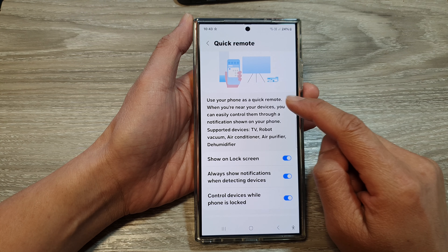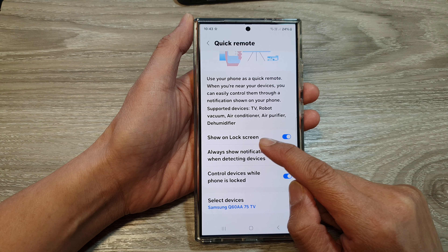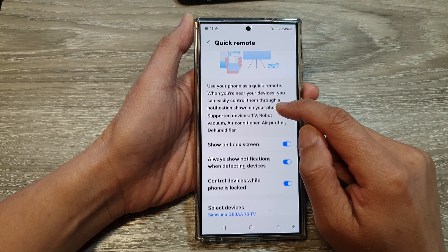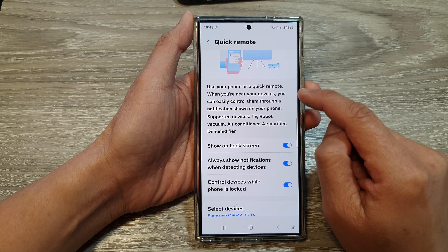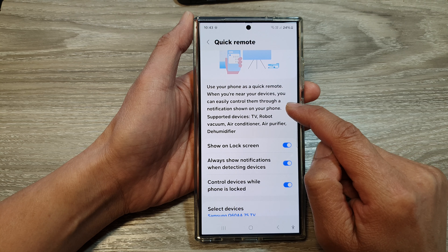If you go down, you can see that you can also choose to show or hide Quick Remote on the lock screen, always show notifications when detecting devices, and manage control of devices while the phone is locked. Use your phone as a quick remote — when you are near your devices, you can easily control them through a notification shown on your phone.